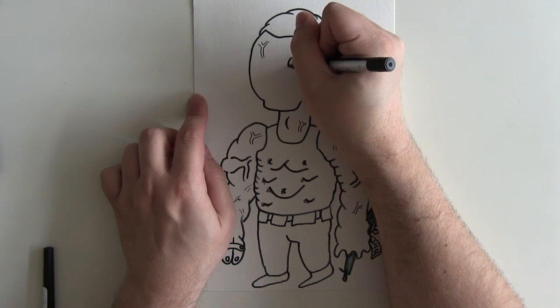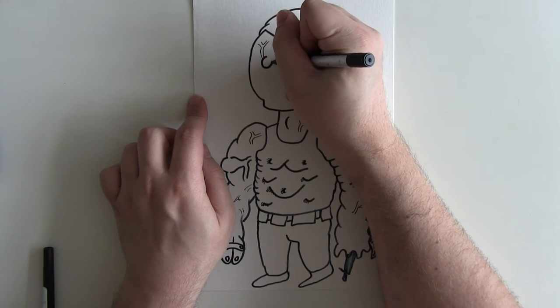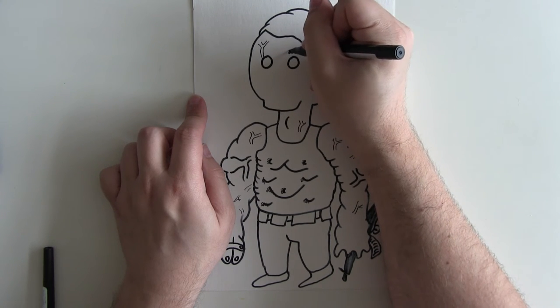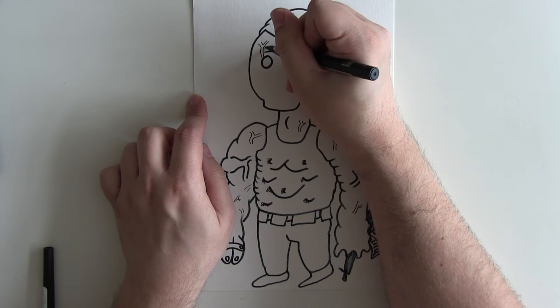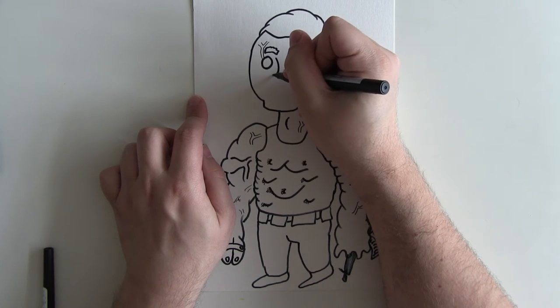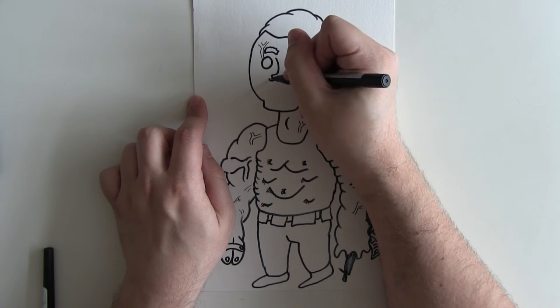First of all you want to draw the eyes like so, then you want to draw the eyebrows — bushy like this. Then the nose comes around like that, and the nostrils — you want the nostrils either side. Keep it traditional.